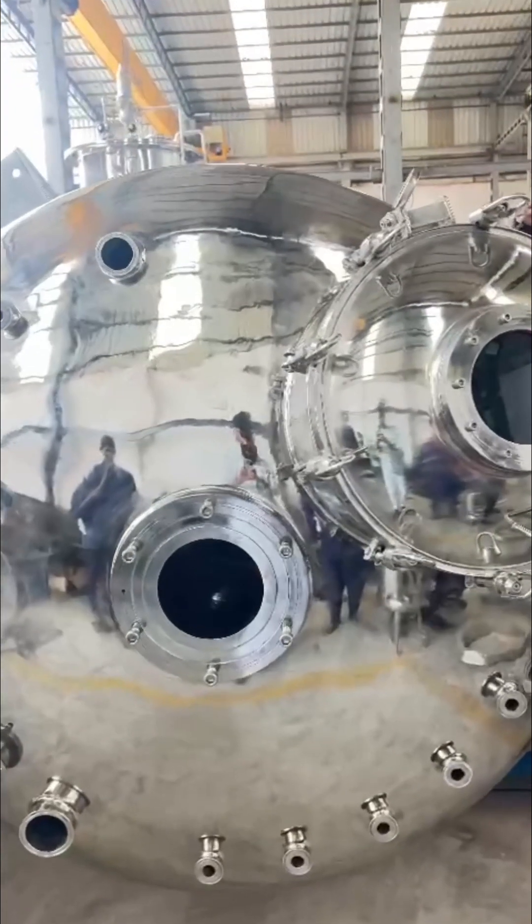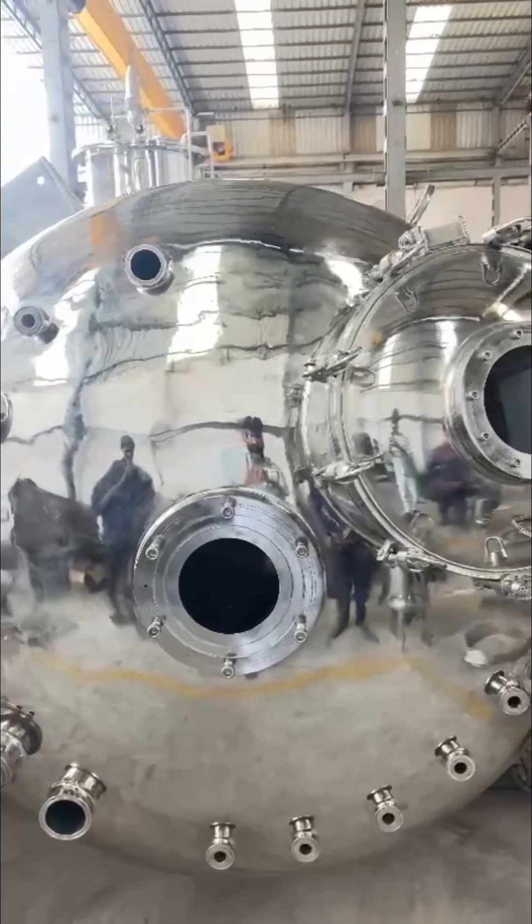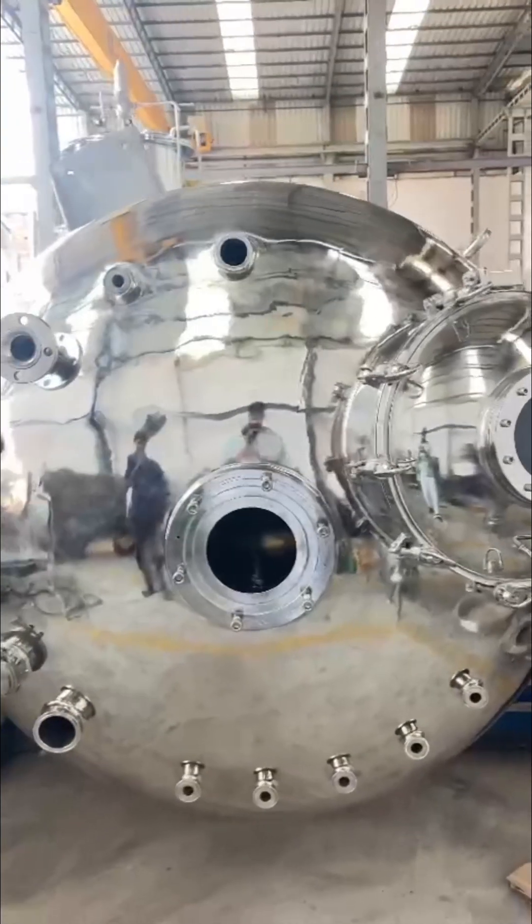On the top head, you'll notice a manway with internal legs, allowing operators to safely access the insides of the bioreactor.